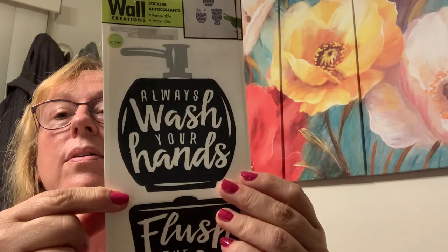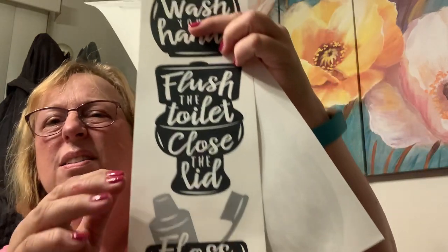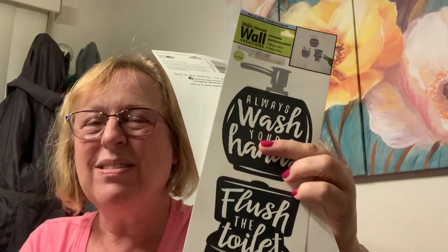I did find this ribbon that I liked — I want to try it with my Buddha. How much is on here? 108 inches — three yards, nine feet. Then, all the fall stuff. Pizza pan, paint it white, put something like this on there. Isn't that cute? Always wash your hands, flush the toilet, close the lid. I'm not big on the close the lid — as long as men put the seat down, I don't need the lid down. Floss and brush your teeth.